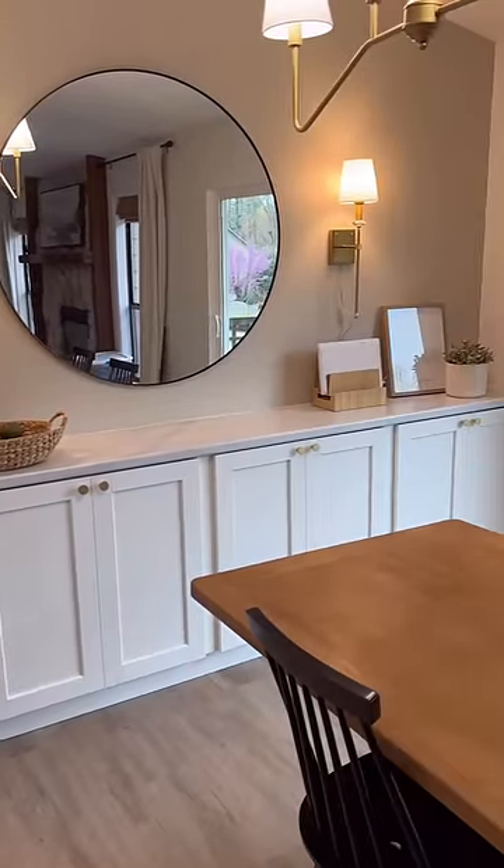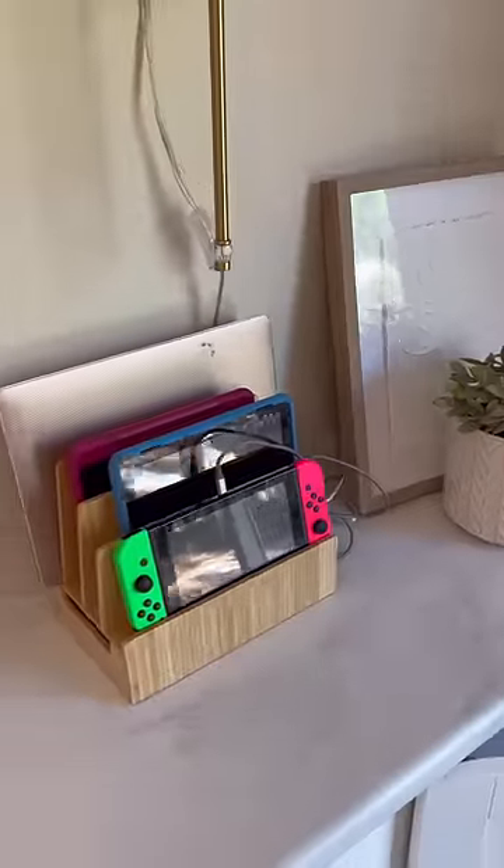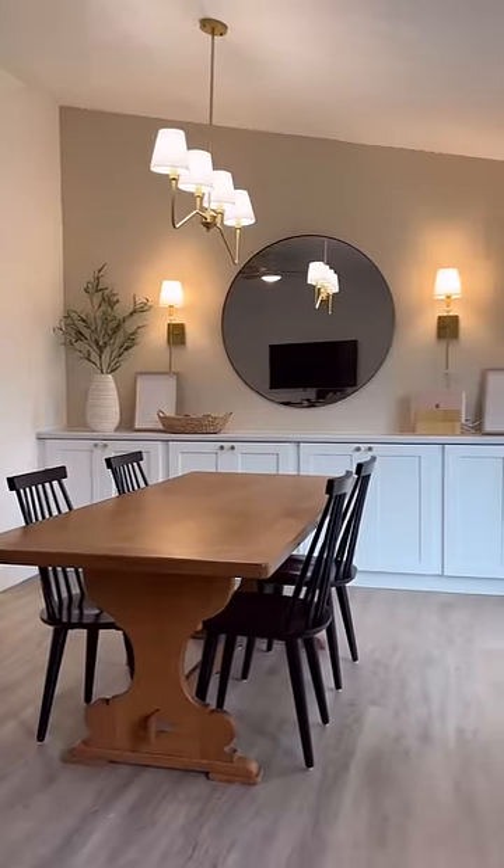And then the built-ins were finally done. These hold our board games, craft supplies, sewing supplies, home office stuff, a charging station, and more. Follow me for more functional DIYs.